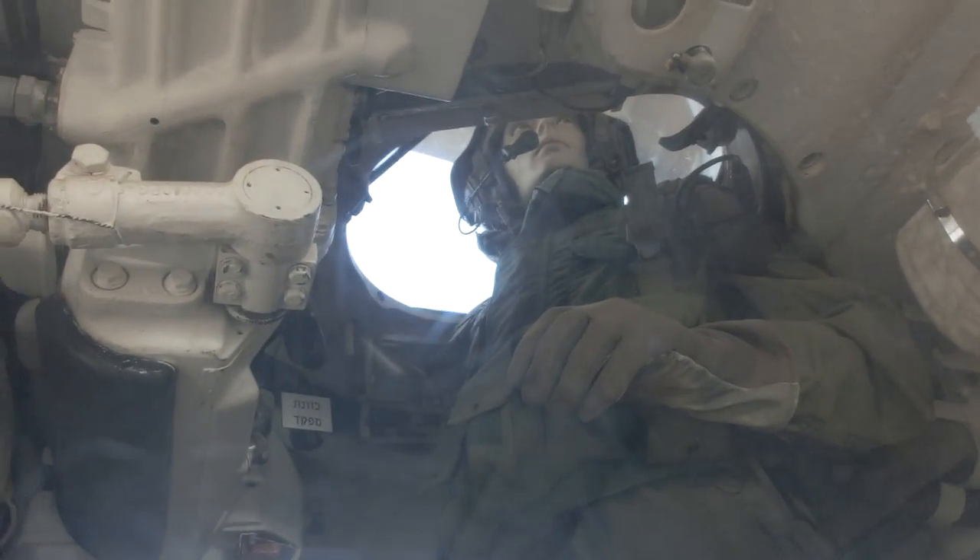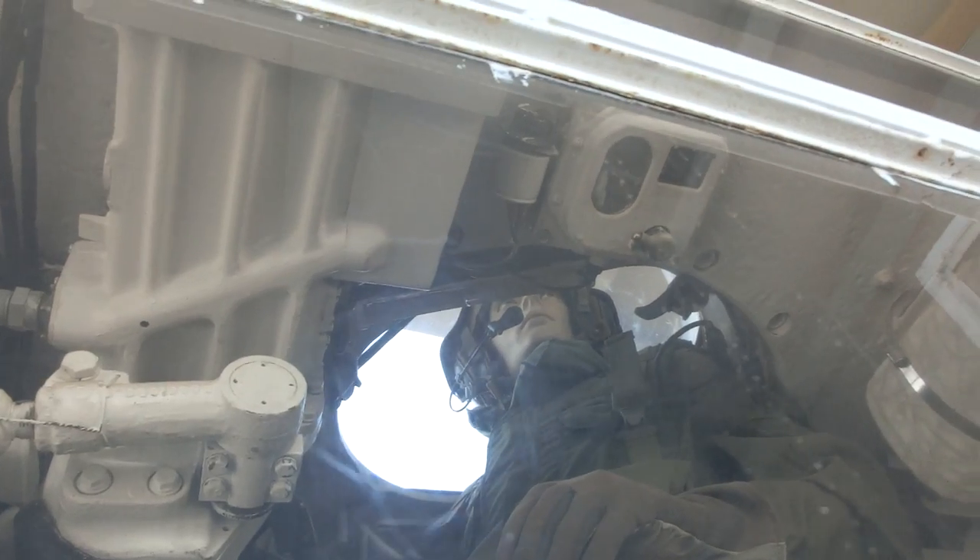Standing behind the gunner is the tank commander. He is looking through an opening in the turret, and he can actually sit there — there is a small seat there — but enclose the cover, which they rarely do. Behind the commander, you can see the hydraulic motor that actually rotates the turret.